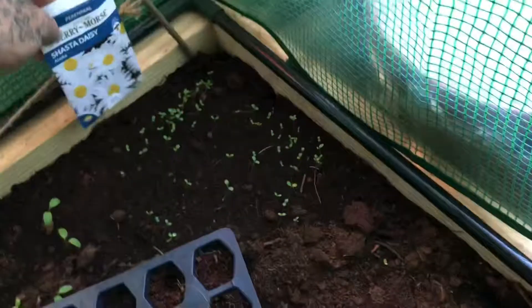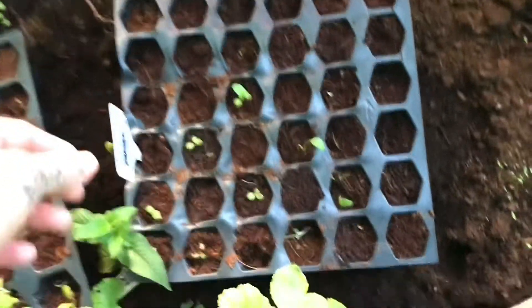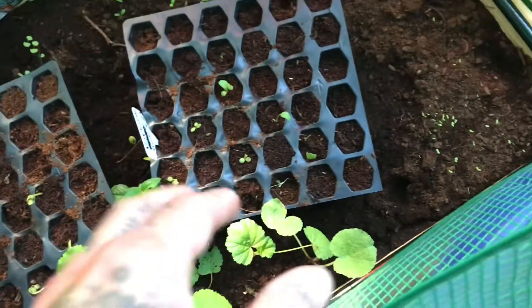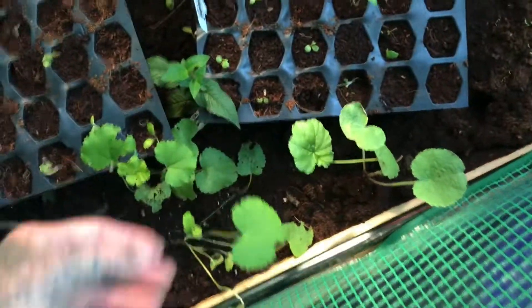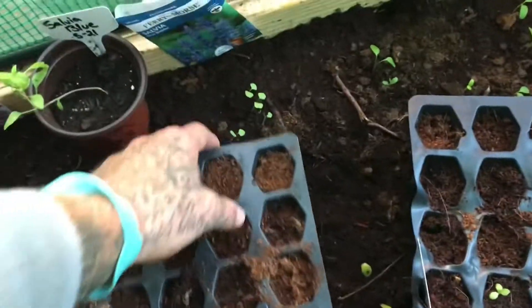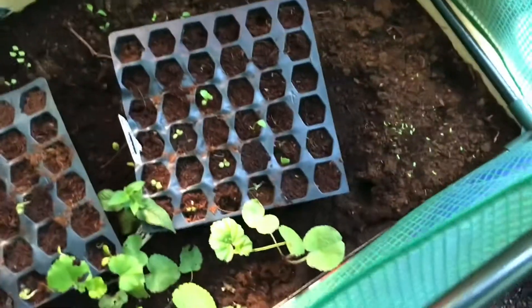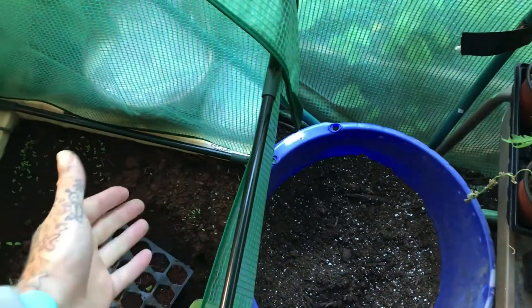Back here we've got some daisies, some butterfly bush, some purple coneflower — these aren't doing too well — hollyhocks, bee balm, magnolia, bleeding hearts. Something ate my columbine and I'm very upset about that. We've got some blue salvia doing pretty good back here. Anyway, thank you — foxgloves, grow them, add them to your garden, they're super cool. Seed yourself and keep things going.